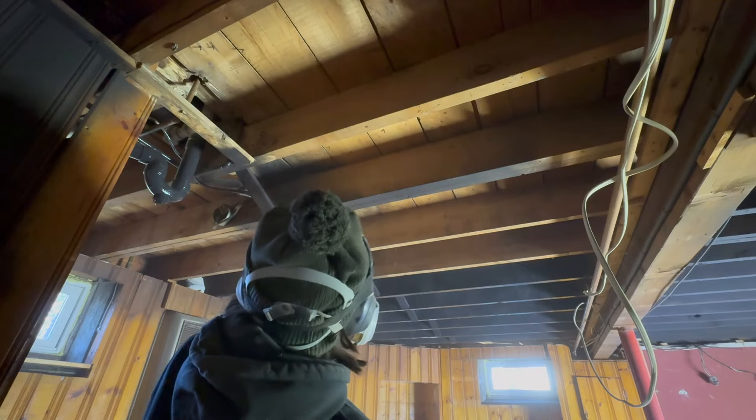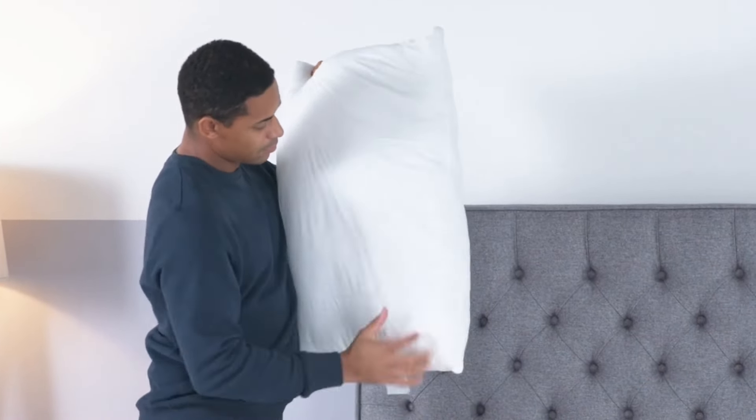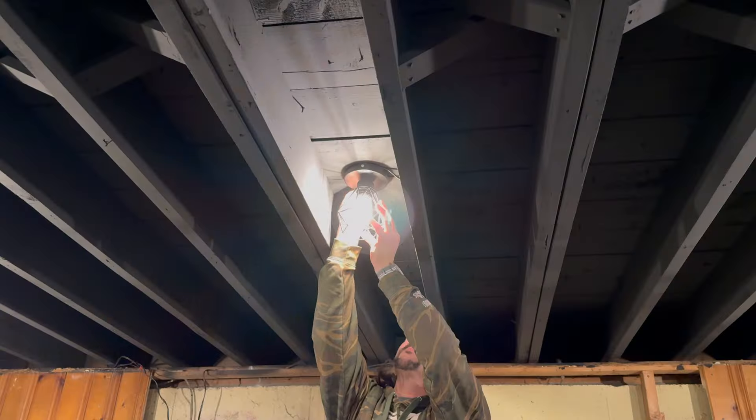Five incredibly easy steps to woodworking. One, fell a tree. Two, mill said tree. Three, smooth that lumber so it feels like you're petting a dolphin.